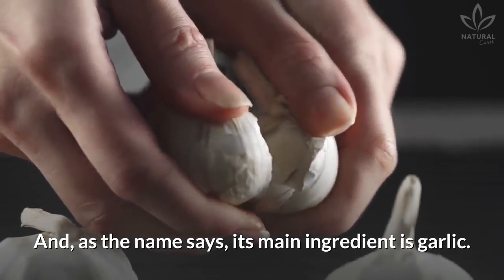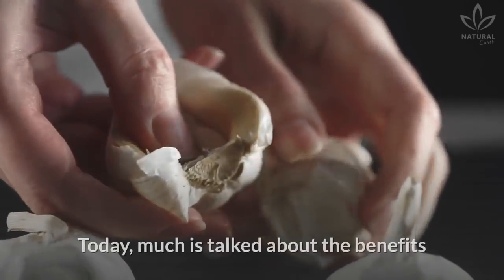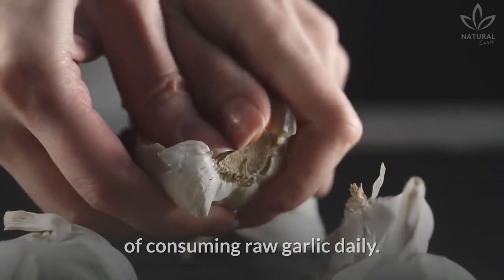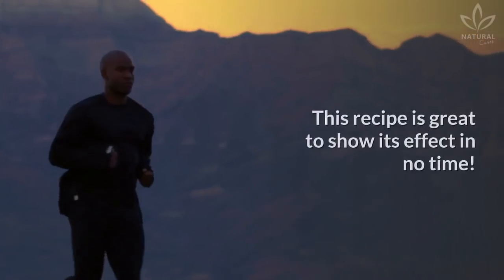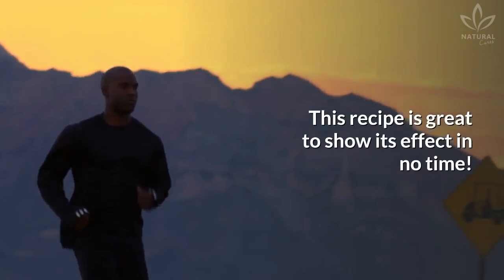And as the name says, its main ingredient is garlic. Today, much is talked about the benefits of consuming raw garlic daily. We already talked about all the benefits of garlic here on the channel. This recipe is great to show its effect in no time.